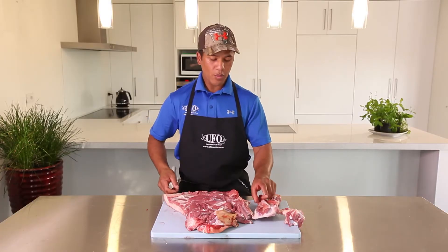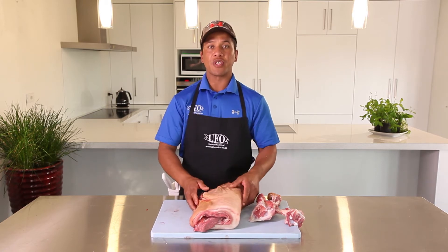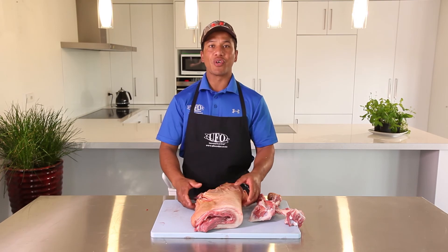So there you have it — one boned shoulder of pork, ready for rolling, ready for roasting. Join us next time for another Butchery Tip. Mauri Ora.